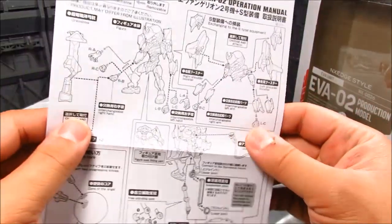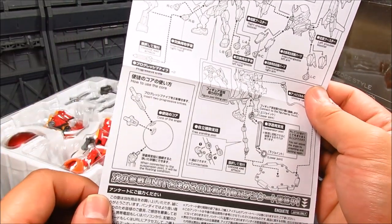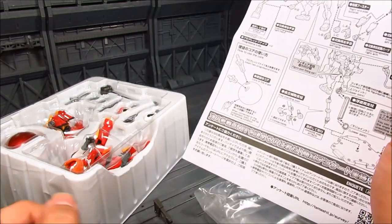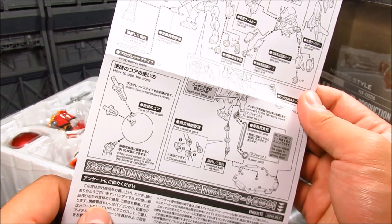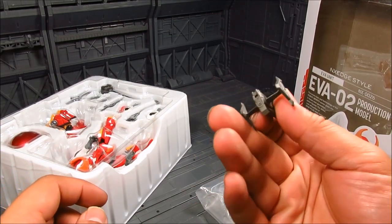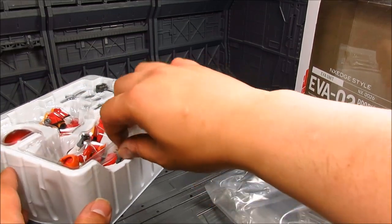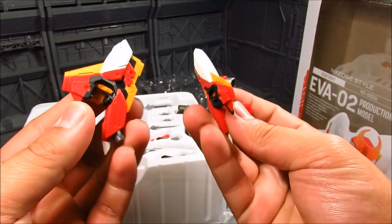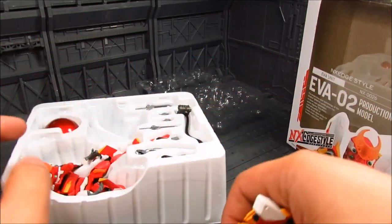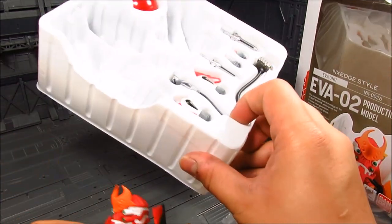Doing a live unboxing here. We get a handle and quite a few different hands. There's instructions on how to use the core insert, two progressive knives, and the core of the angel — that's what that red thing is. We can also change out the shoulder pauldrons. There's this giant shoulder piece with what looks like a booster, like a high-mobility type setup.